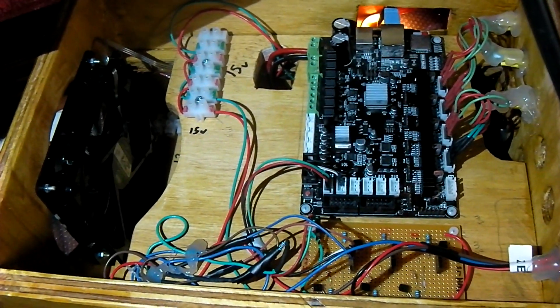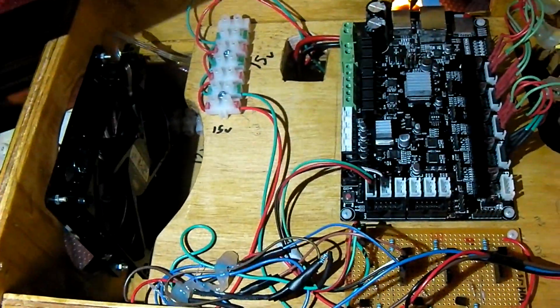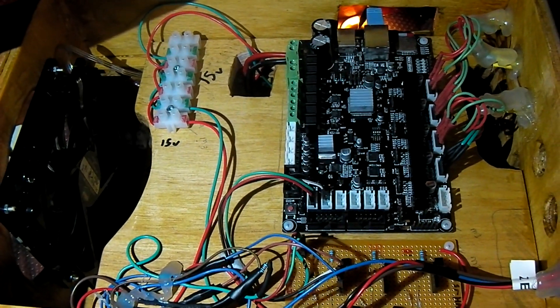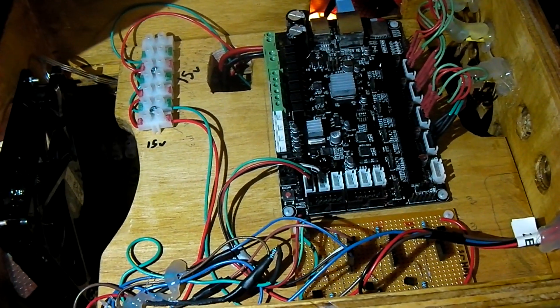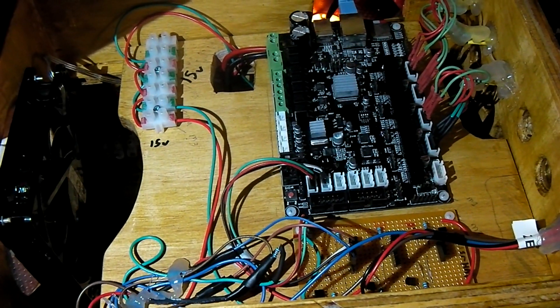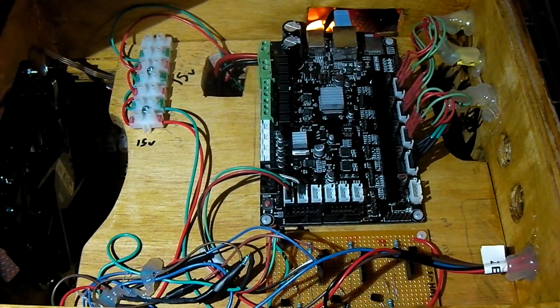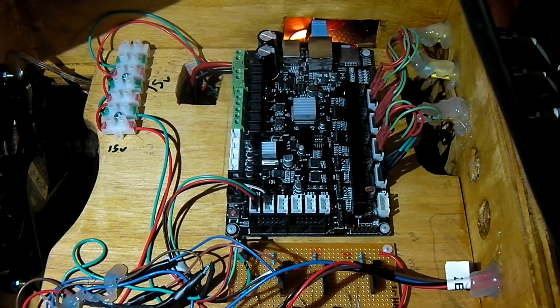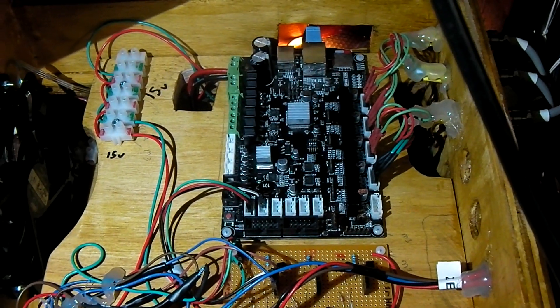For this project I remounted the smoothie board into a new plywood box with a fan and a little 15-volt rail. Instead of using that rail I used thicker cable and ran it from the top of the frame into the smoothie board, so the smoothie has plenty of amperage for the stepper motors. I also applied a little heatsink to various components including the Cortex-M chip on the smoothie board. You can't really see that it gets that hot but it can't really hurt either.